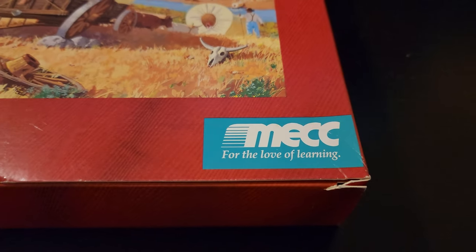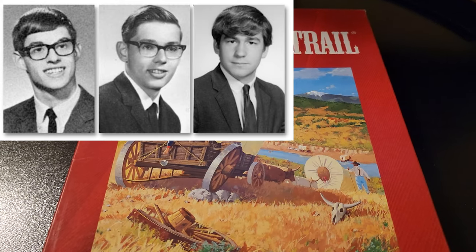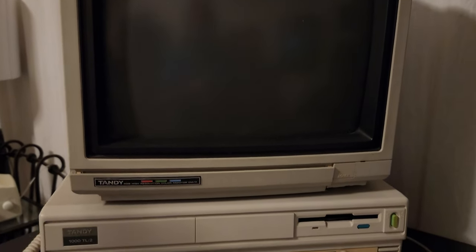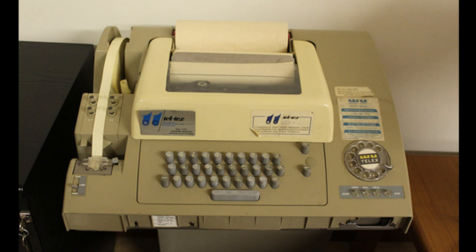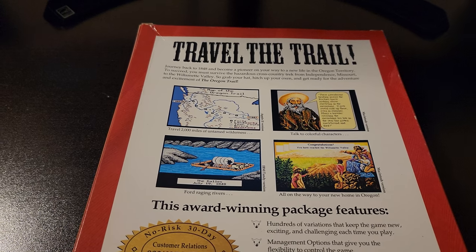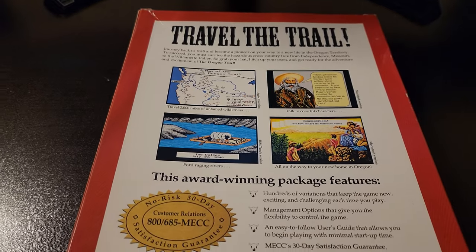The original version of the game was created in 1971 by Don Rawich, Paul Dillenberger, and Bill Heinemann. It was originally written to be played, not on a standard personal computer as you might expect, but on an old teletype machine connected to a remote mainframe computer. These systems used a paper tape system similar to a printing calculator or a cash register receipt printer to display the game instead of a monitor. The game was originally written for Rawich to use with his junior high history students while he was working as a student teacher.